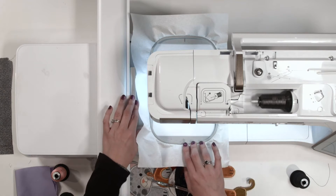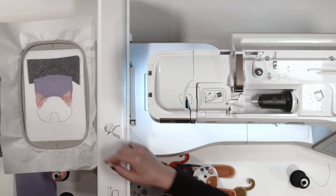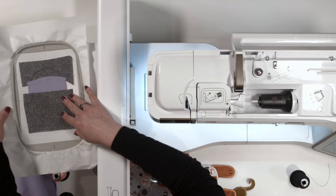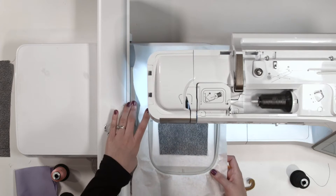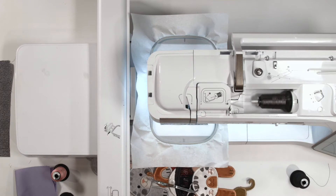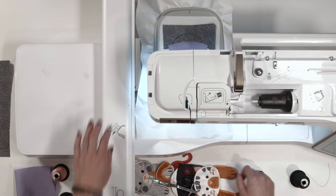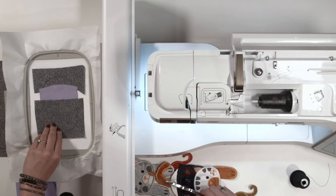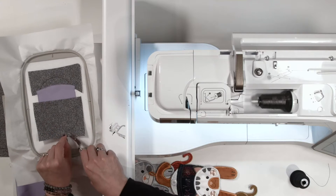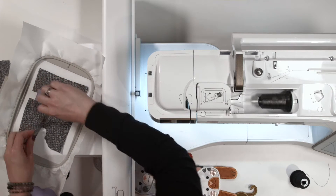Now that the placement stitch for the face is complete, take the hoop out, place it to the side, and place the next piece of fabric on top. Once you start getting used to this process, it's going to be like clockwork — you'll know exactly what to do and be able to finish much faster. We've got just one more piece of applique to finish on top and then we'll be on our way to decorative embroidery, so the hard part is almost over.